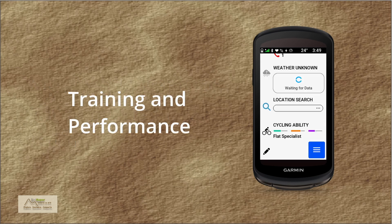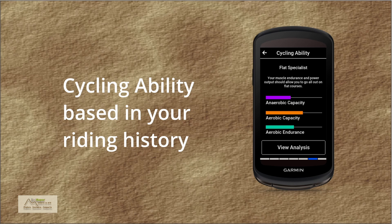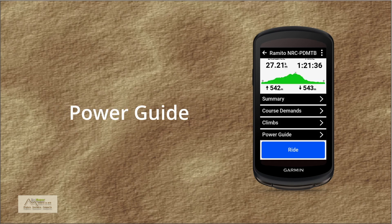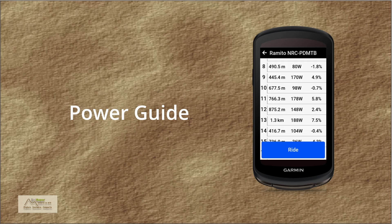Training and Performance. Your cycling ability is generated based on your personal cycling records, with which the device will try to define your cycling strengths and compare them with the demands of the route. In a course, a screen called Course Demands is created with information about the fitness required to complete it in terms of aerobic and anaerobic capacity, as well as aerobic resistance. Power Guide: if you have power data history and configure some preferences in the course, the device will help you control your pace by indicating the suggested intensity for each section.